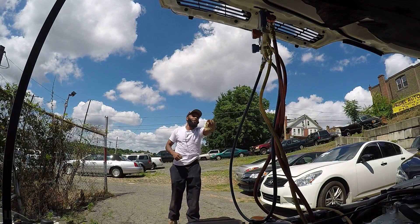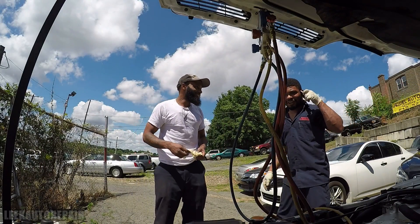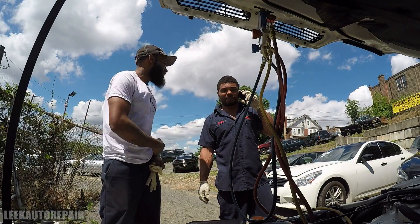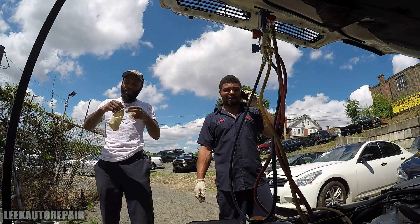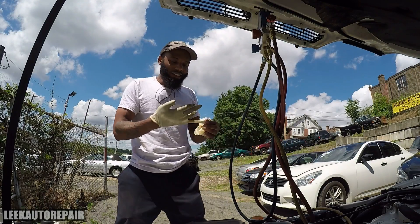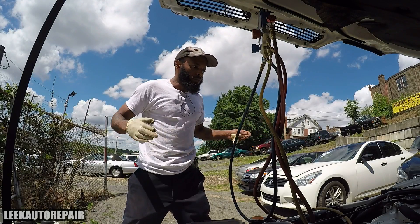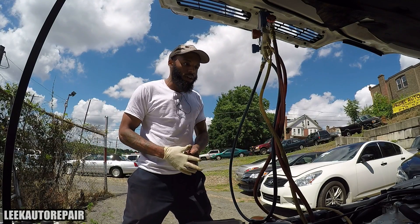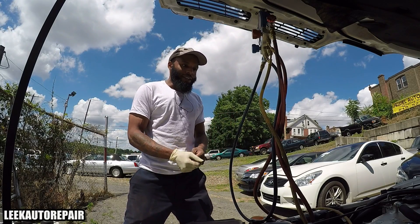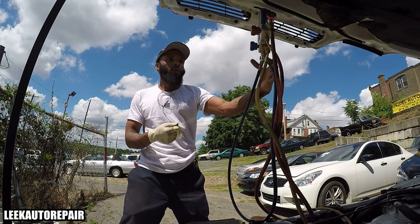Alright, so this is Dre from League Auto Repair, got a video for y'all. I'm gonna show you what good pressure readings look like when the AC is working good. The title of the video is 'What are good pressure readings when AC is working good?' and basically what I go by — League Auto Repair judgment — and you can use this as a guide for when you are recharging your AC.